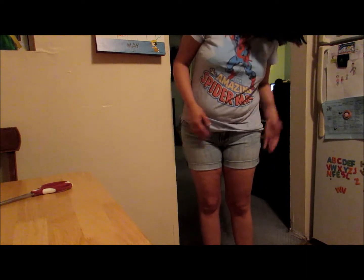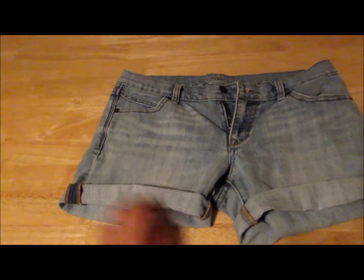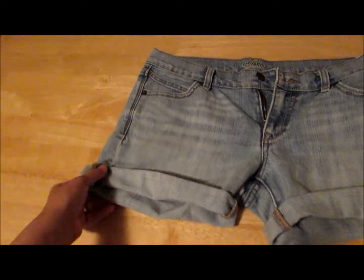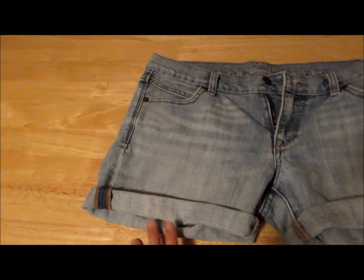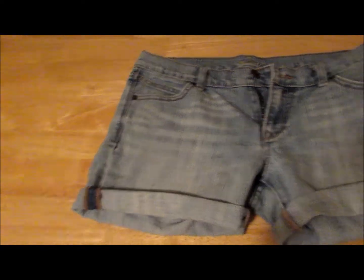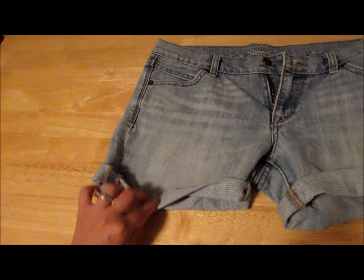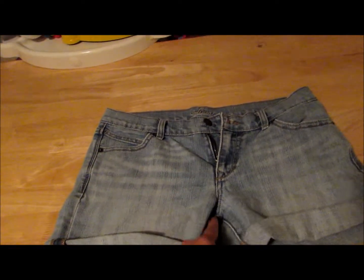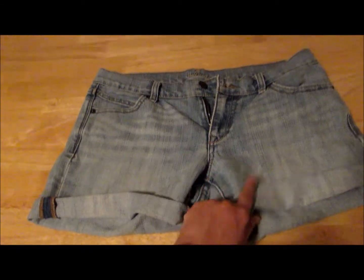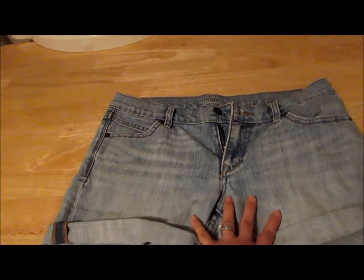Hey guys, here's the finished product. I went ahead and cut it a little bit more, which is why it's good to leave it as long as you can first and then keep cutting little by little. I folded it two times and this is like a four-inch seam — they're not booty shorts, but they're not Bermuda shorts either.